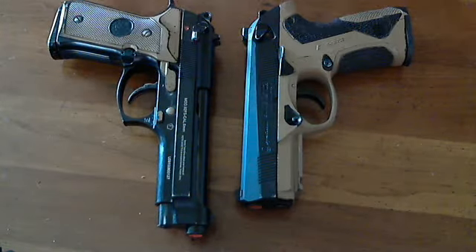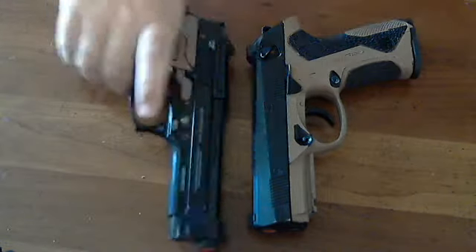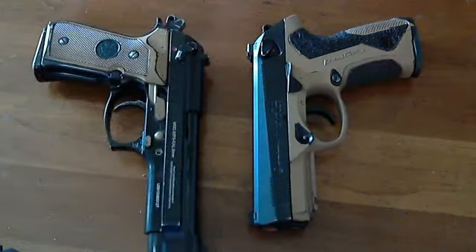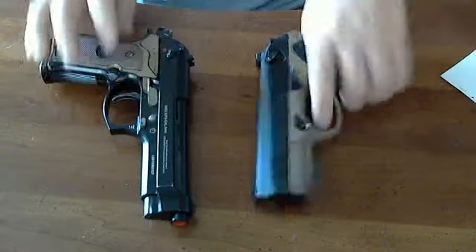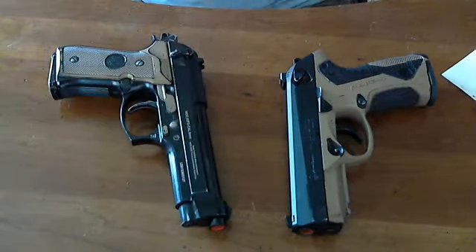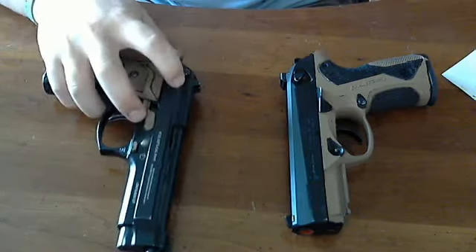This is a specific knock against this KJW M9: it doesn't actually have a decock. M9s are supposed to have decockers. The Marui M9 has a decocker; this does not. The PX4 version I have is modeled right after the Marui PX4 decock and it works, so you'd think they could at least put that in the KJW M9.